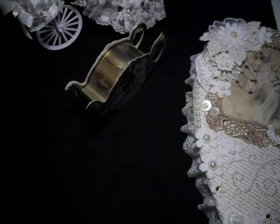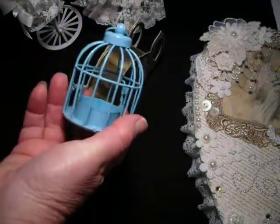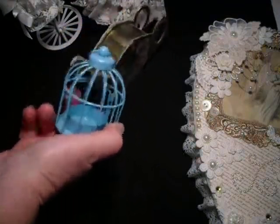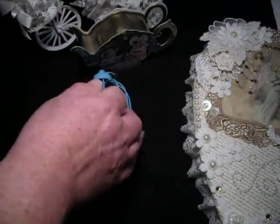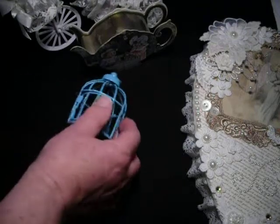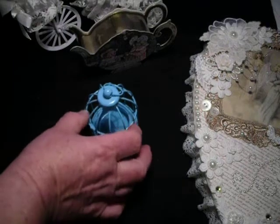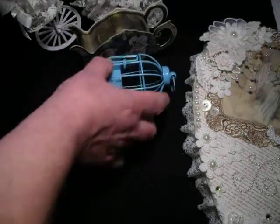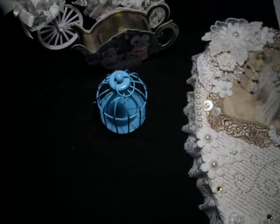Just last but not least — my little birdcage, which I picked up from a pharmacy for something like $6.50, before Christmas actually. It had a little candle in here which I've taken out, and I know in my mind what I want to do with it — I may not be able to do it just at the present time, but it'll get done. Okay, thanks for watching, bye!